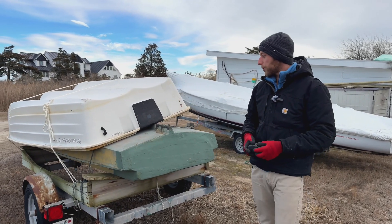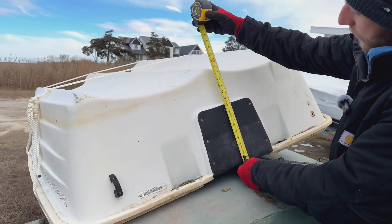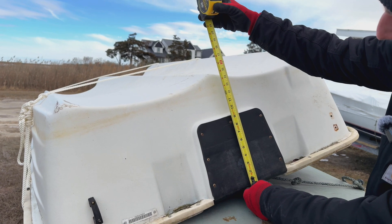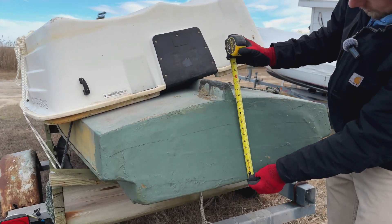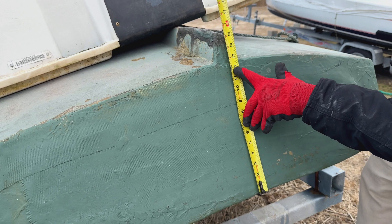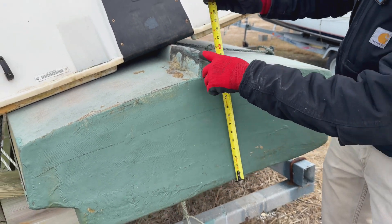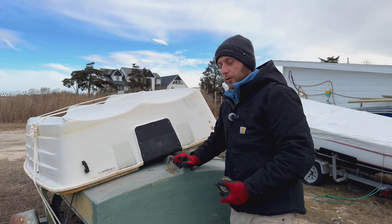We have two other boats here, flipped upside down on a trailer. The first little dinghy measures just a touch over 15 inches on the transom — that would be extra short. The duck boat is about just under 13 inches to the bottom of the hull and 15 and a half inches to the skeg, so that would also be a good candidate for extra short.